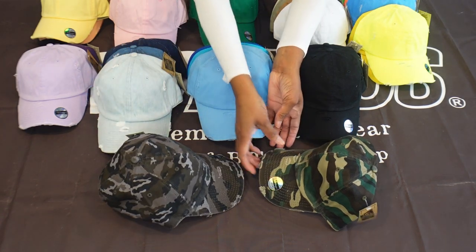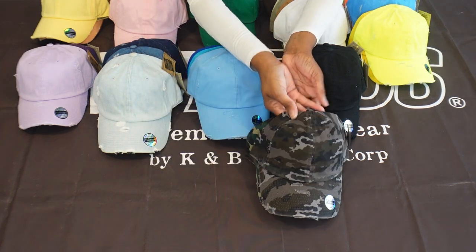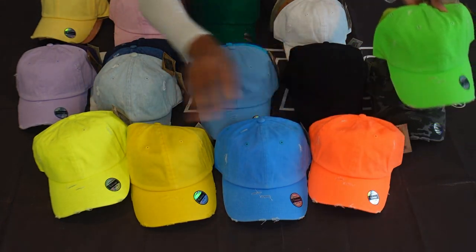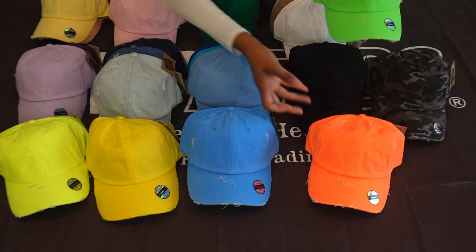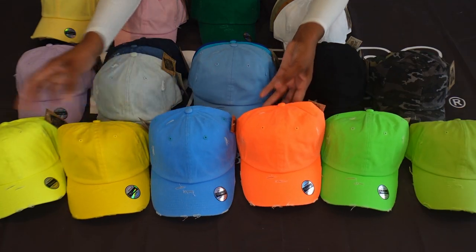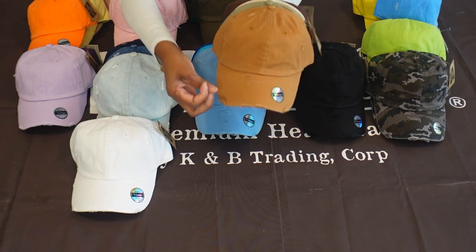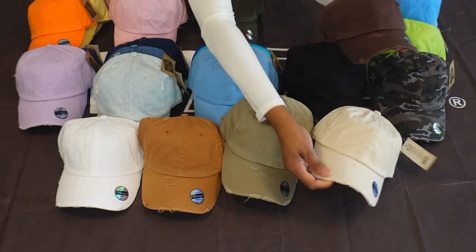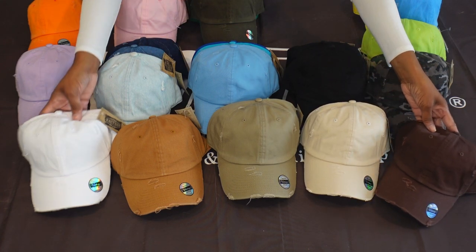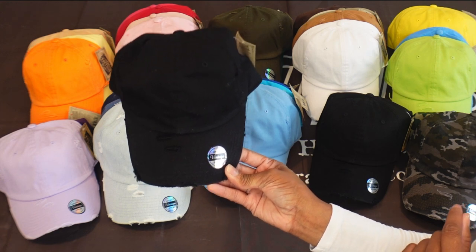Army fatigue colors look great in the vintage wash as well. For those who love bright colors and like to be bold and stand out, you have your neon colors — two different variations of yellow, blue, orange, and two different variations of green. Last but not least, you have your white, rust color, different khakis, and browns. I love this color section because I just love earth tone colors — I think these look great.